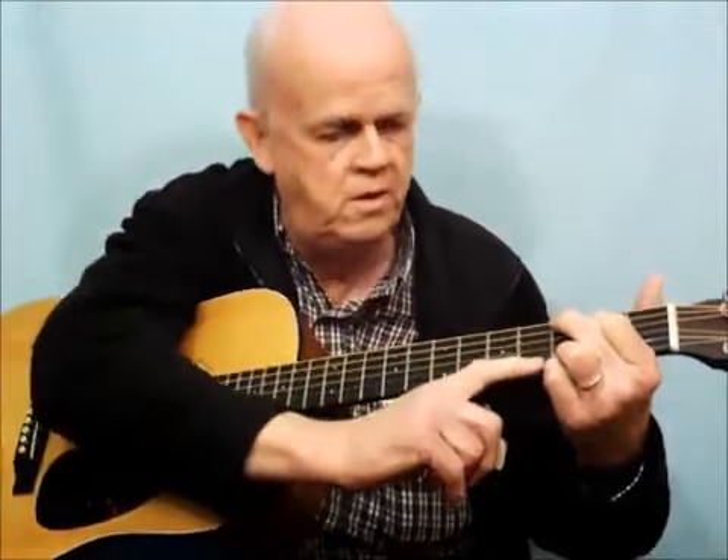Take your first finger and put it on the fifth string right next to the second fret — you want to be right next to the fret, not on top of it. Take your second finger and put it on the sixth string right next to the third fret. So you have the two bottom fingers locked in next to the third fret, the second finger on the sixth string, and the first finger on the fifth string next to the second fret. That's G — a four-finger G.